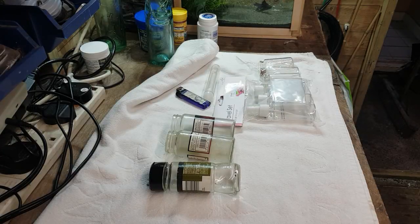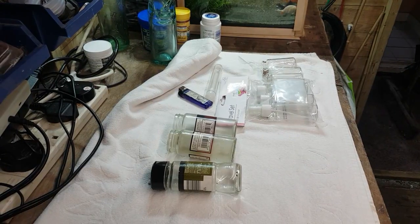Hey, what's happening guys? Mark back here at Mark's Aquatics. On today's episode we're going to be making a little oxidator for our tanks, so we can add some extra oxygen into our little shrimp tanks and our fish tanks, our planted tanks, whatever we want to put them in really.